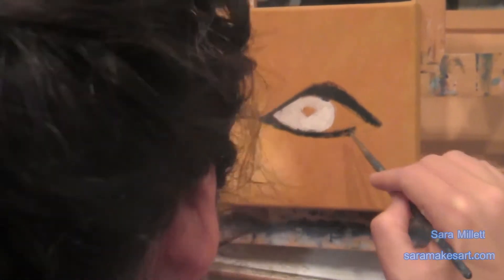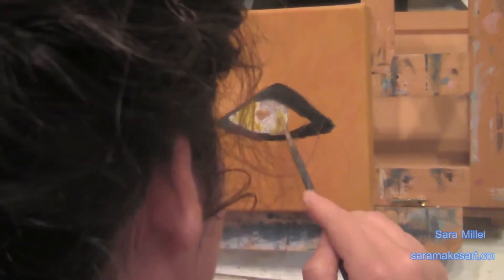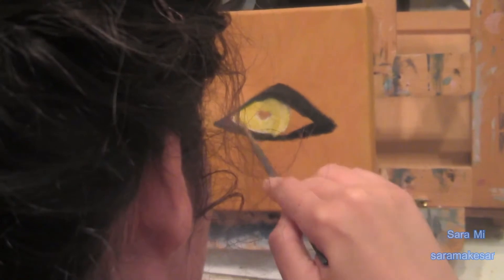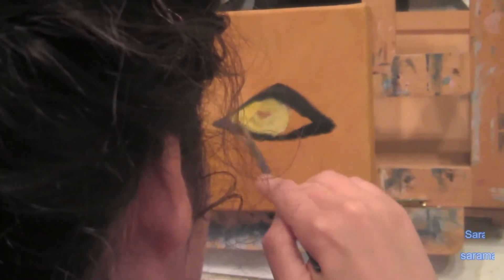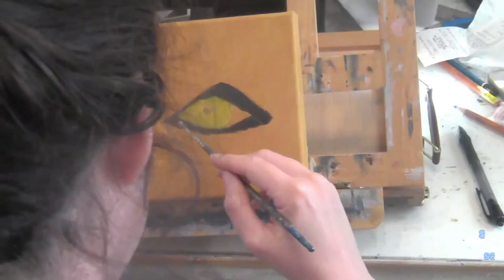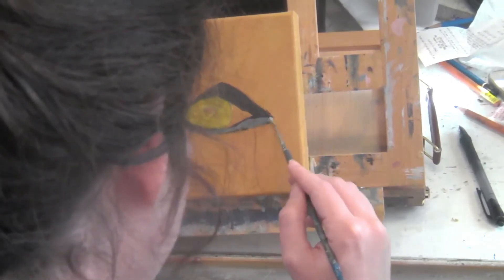I'm going on the bottom here, and you can see I'm making it kind of thick. Here's the reason I put that white down to begin with — I really wanted the eye to be yellow, which is what you see me painting here. But the yellow in both the Liquitex Basics and the Amsterdam, the paint I use, is very translucent. So if I hadn't put that Titanium White down as a base, the yellow wouldn't have shown up.